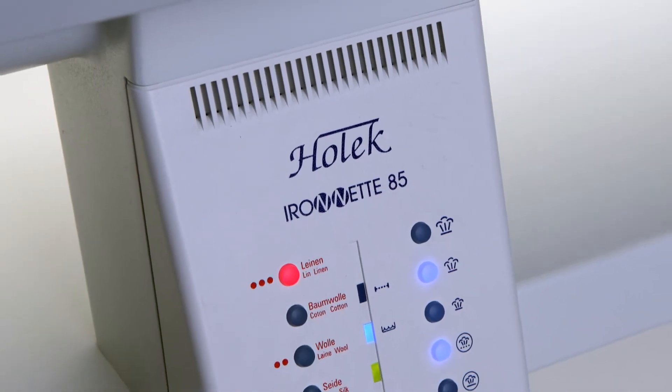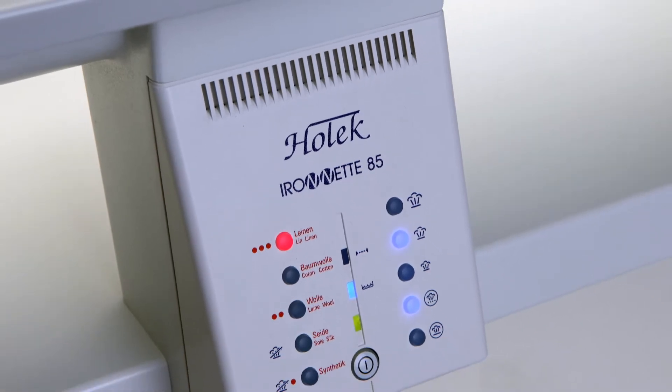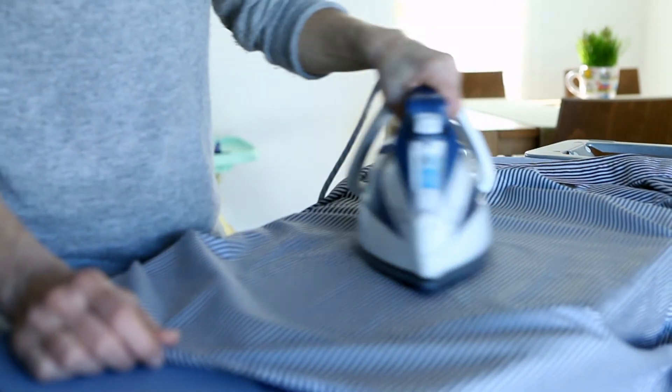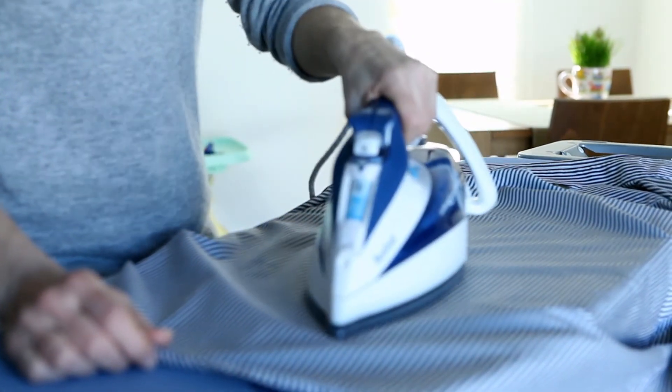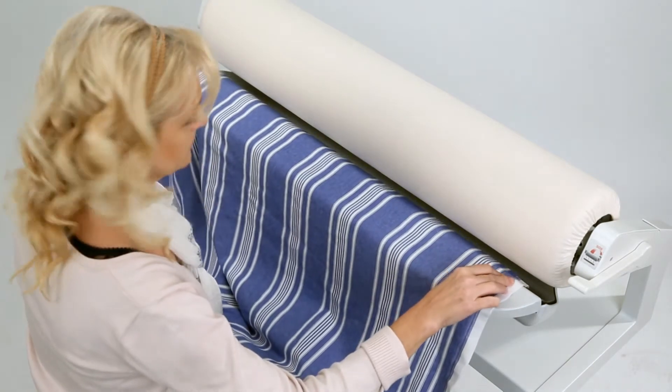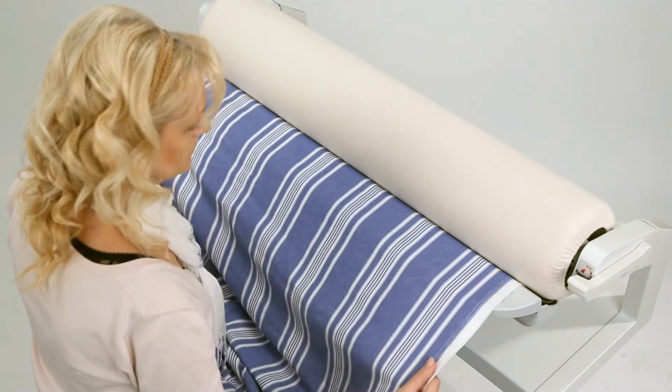Do you know anyone who enjoys ironing? Ironing is a tedious and demanding chore that makes your arms and back hurt. Now though is the time for innovation — to make the work easier and to give you more time for your family, hobbies, or your children.